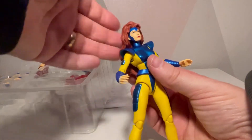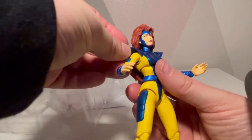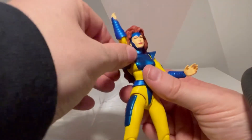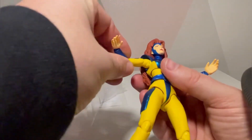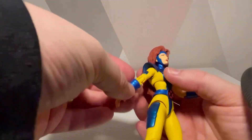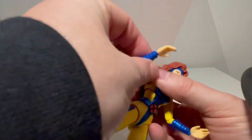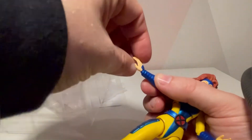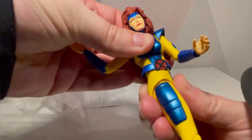Let's have a quick look at articulation. The head has lots of movement, but because of the hair it's hard to get that around the shoulder pieces. You get some difficulty there. The shoulder pieces move with the arm, which is good. The arm can go up, there's a swivel, and there is double-jointed elbow on the arm, which is cool. There's a swivel and movement left and right, which is pretty cool. There's movement in the torso and further movement on the waist.